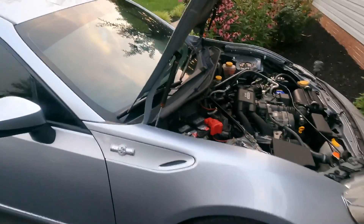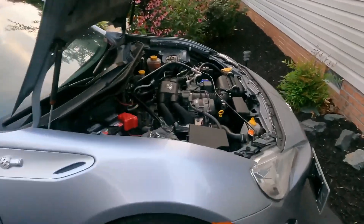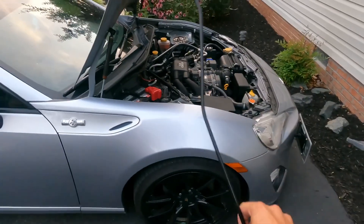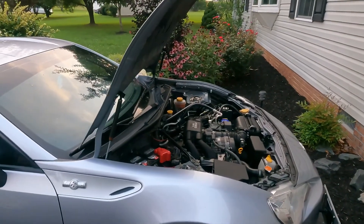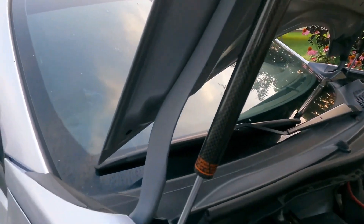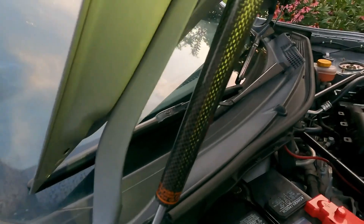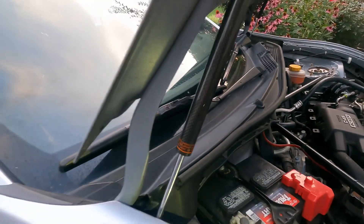Here's what the hood now looks like. We can remove this old nasty stock support rod — the support rod I guess you could call it — and replace it with these new carbon fiber ones. Let me turn my flashlight on real quick so you guys can see the whole thing. Look at that — that's clean.